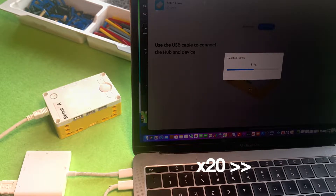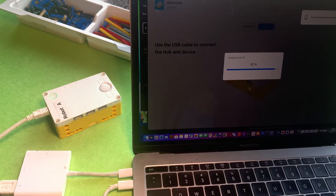Here's my hub updating — it takes about 5 minutes to update, but it must be plugged into a computer. After about 5 minutes it looks like your hub turns itself off and then turns itself back on again, and then it seems to get stuck on 95% for quite a while, so just be patient and wait because it does take a while to update.